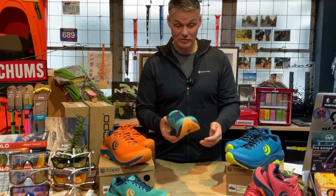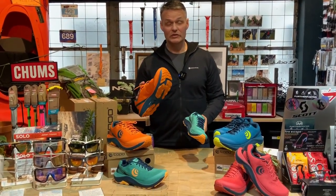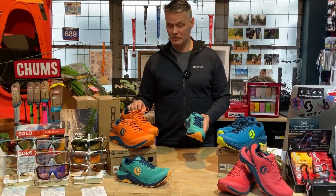Lightweight — these are really, really light. In the men's size 9 they're 286 grams, which is fantastic.